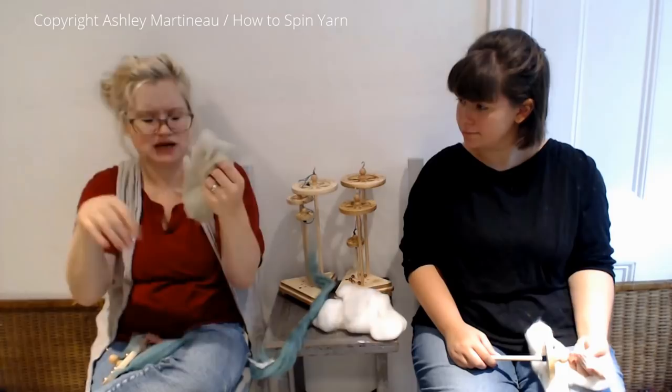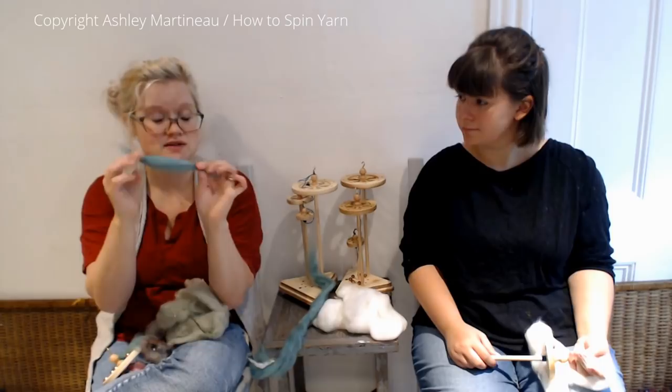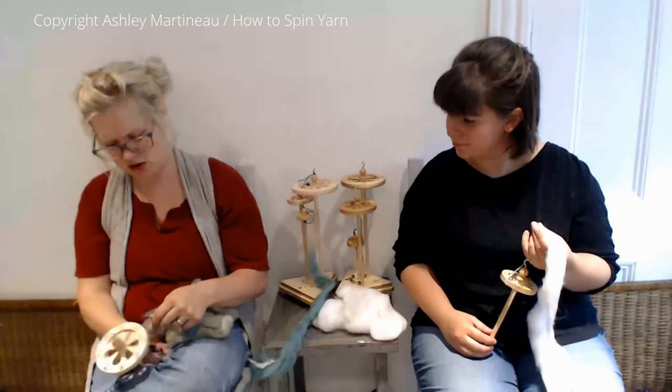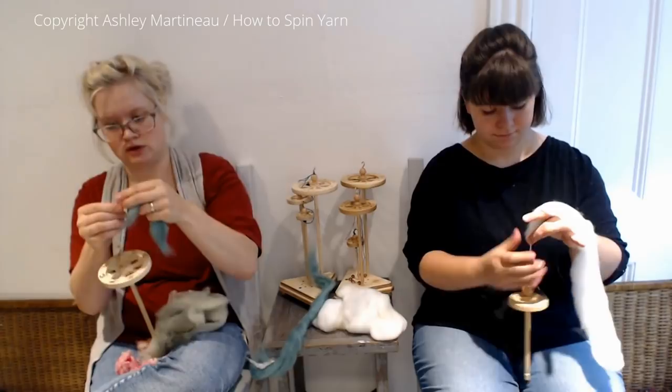It doesn't matter with a bat because bats have all the fibers mixed together and tangled, so you can do any size. But with top or roving, it's all about staple length. I used to make thick and thin and it would fall apart — I was making way too big of puffs.